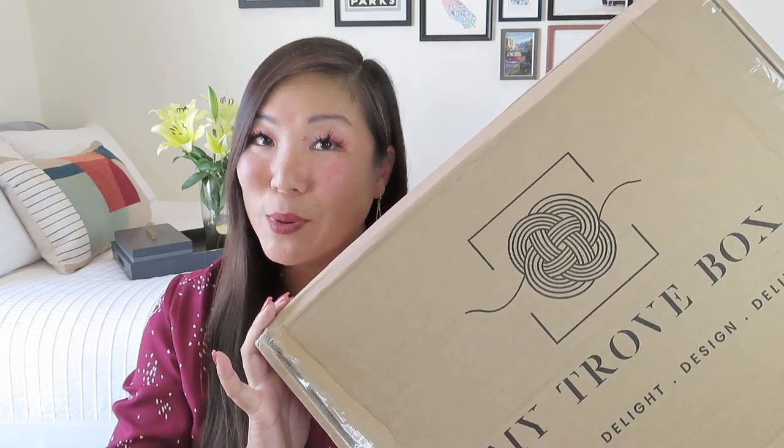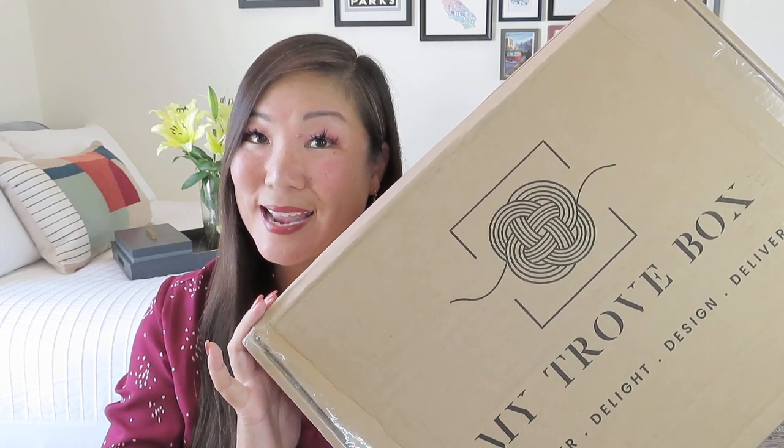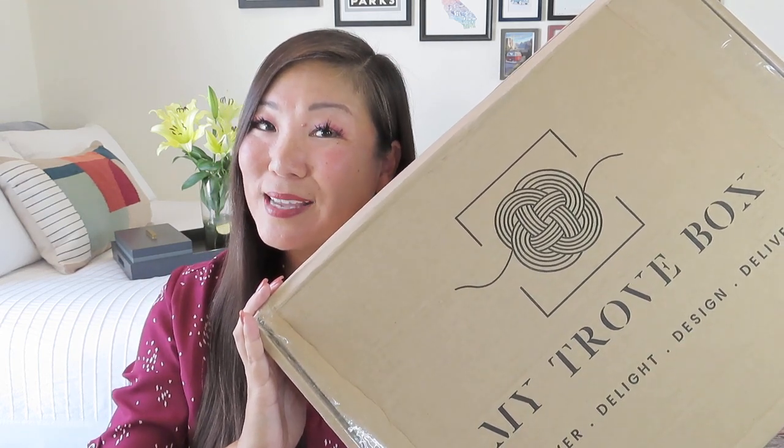The box itself looks just like the quarterly home decor box, which is $199.95 per quarter. But if you are able to do the annual subscription, I always suggest that because you'll get four boxes and you actually save $100. The annual is $699.80 plus shipping. I do have a code for you that will get you free shipping on your first box on either an annual, quarterly, or even a one-time box.